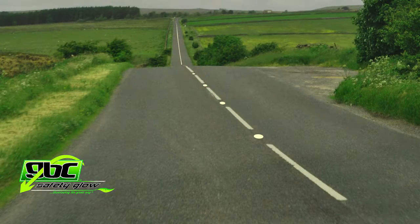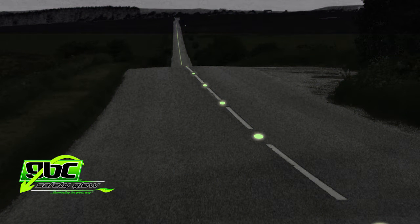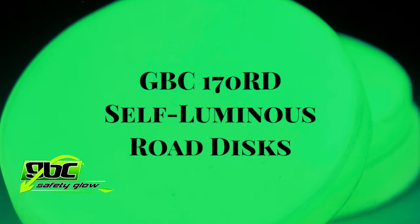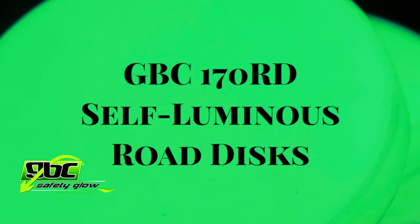The road disc is a great addition to any low visibility road or pathway and requires no maintenance. This cost-effective road safety solution is quickly gaining acceptance in many countries around the world. When you think road safety, think GBC Safety Globe and the GBC 170 RD self-luminous road disc.